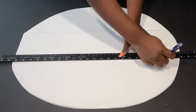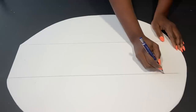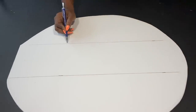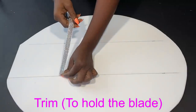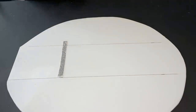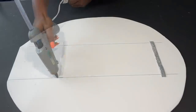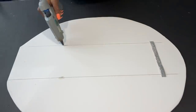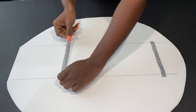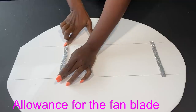I have the shape that I want, so the next thing I'm going to do is make points at where the band that's going to hold the blades will be. I'll be gluing down the ends of a cutout trim on those points using a hot glue gun. You can also use cutout leather for this part as well. I'm making sure that there's enough allowance for the blade to go through it.